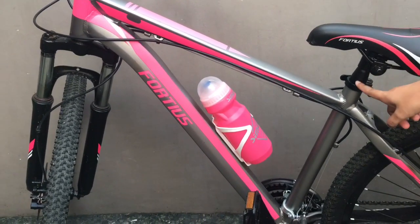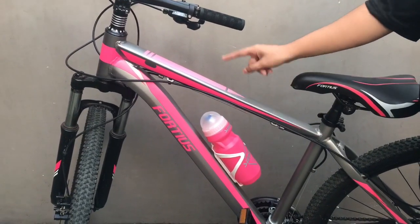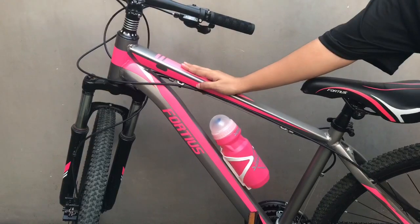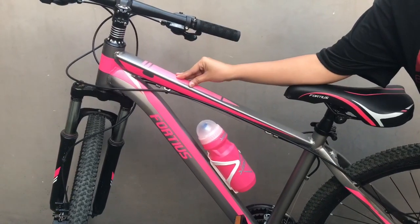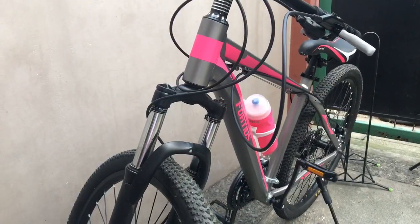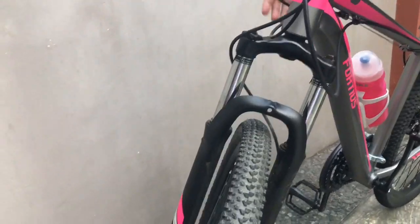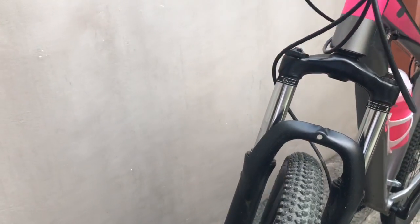Isa sa mga nagustuhan ko dito sa ating 40th Summer Bloom Bike is yung color niya, dahil hindi lang siya pwede sa pang-girls — pwede rin siya actually sa pang-lalaki. Bago tayo mag-proceed sa ibang parts, naka-coil fork siya, pero magaan na siya actually para sa isang coil fork, kasi merong ibang super bigat talaga.